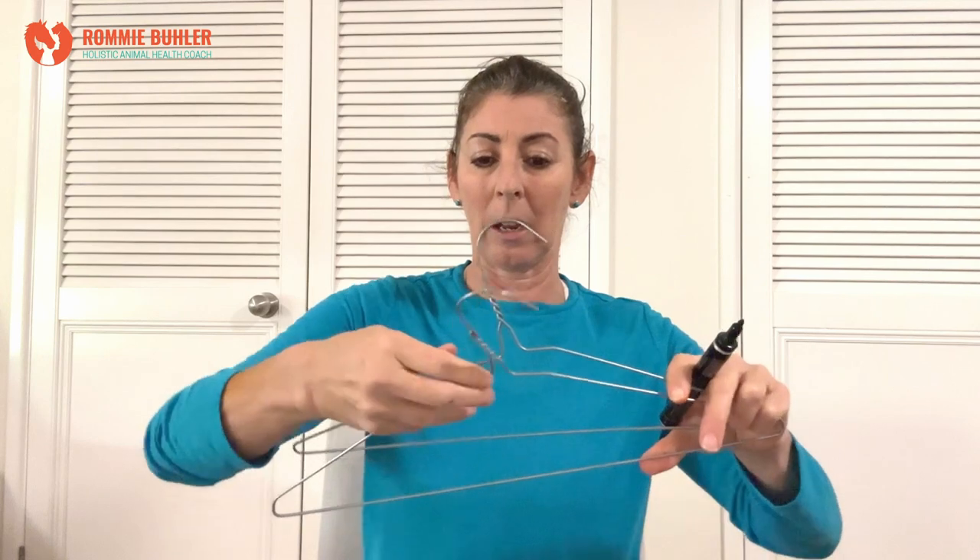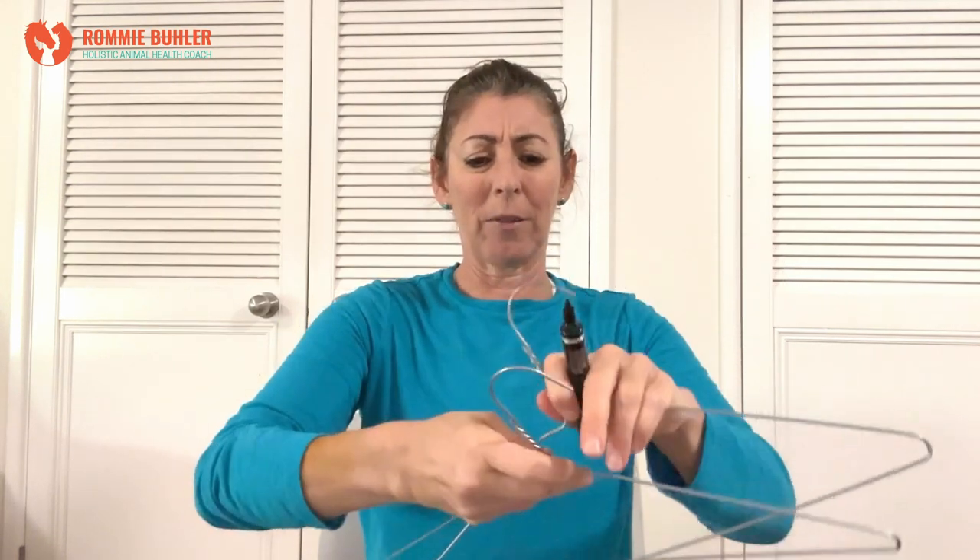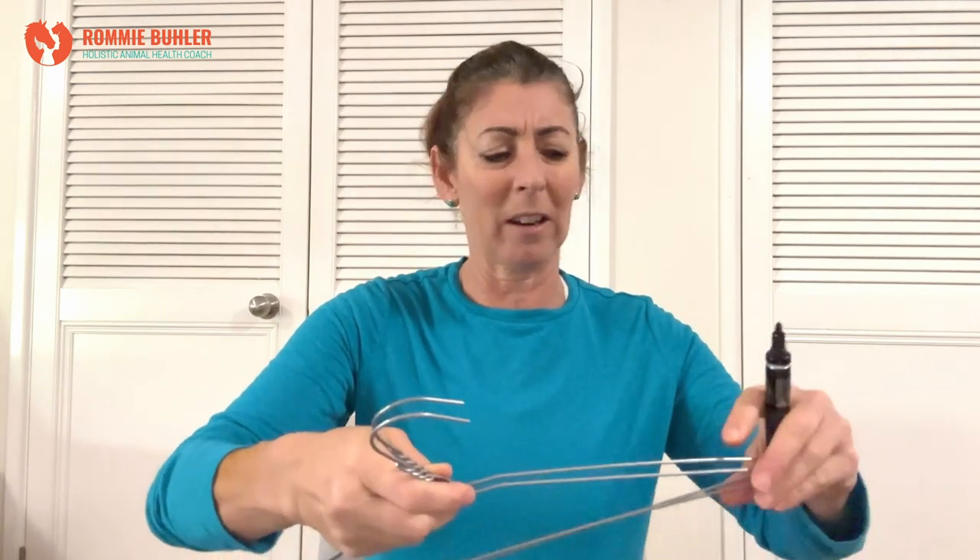I don't really use these but it's a great way just to see where the energy fields start and stop. We are going to make some and we want to make them the same length. I've got myself a black texta, I've got some wire cutters, and I've got these horrible coat hangers that you always seem to end up with a cupboard full of. I'm going to mark them so I can cut them the same length — roughly about 55 centimeters — and I'm just going to guess, not measure.